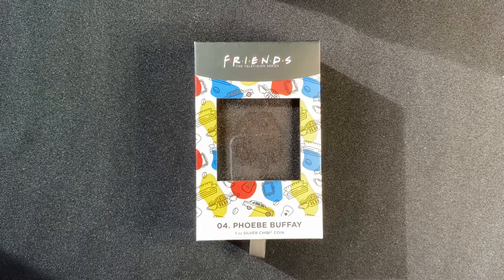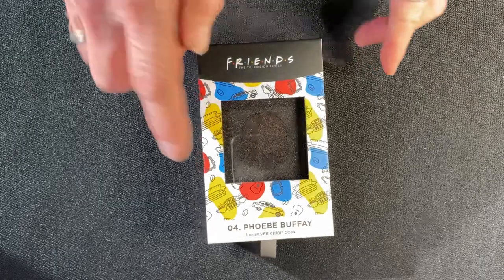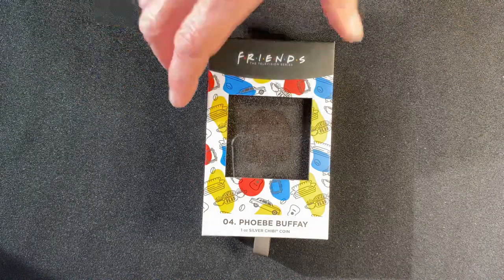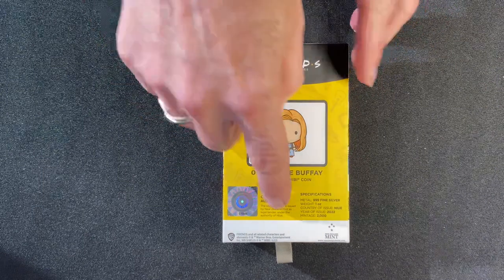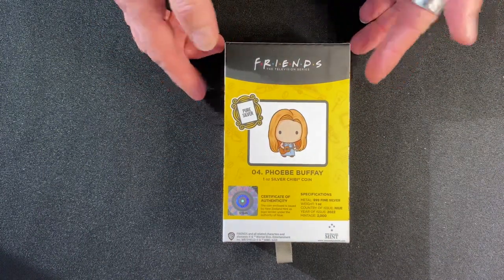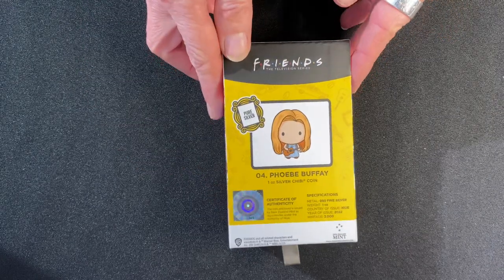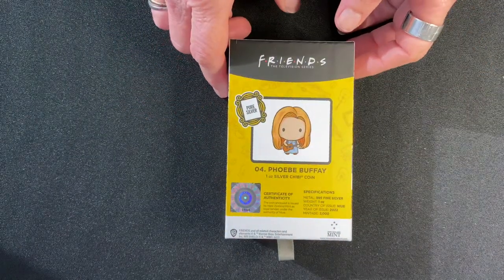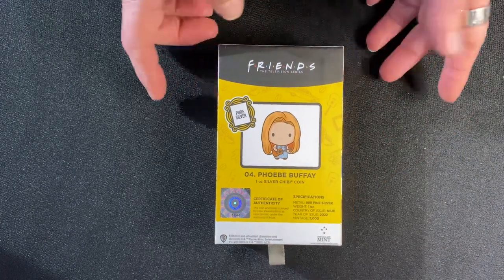Here we're going to take a look at the fourth coin in our Friends chibi coin collection for Phoebe Buffay. This is of course a one ounce silver chibi coin. It comes in themed Friends packaging, and on the back you get the certificate of authenticity confirming it's a legal tender coin, along with a sticker showing the number and mintage. The specifications confirm a mintage of 2000 and it's one ounce of 999 fine silver.